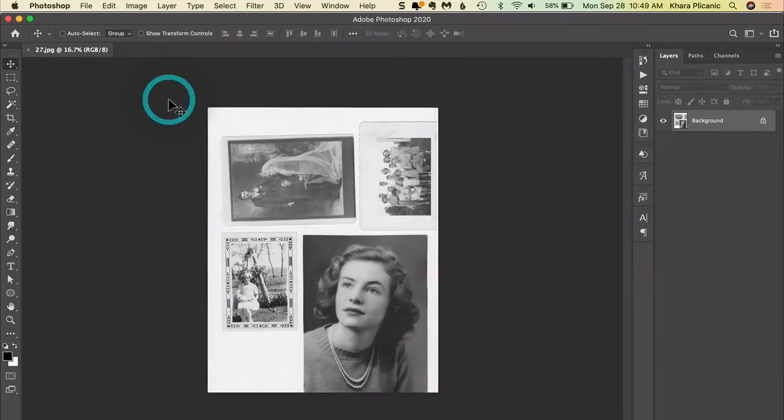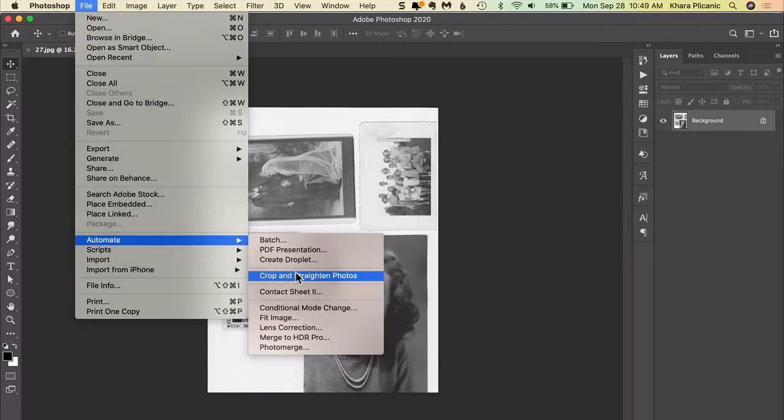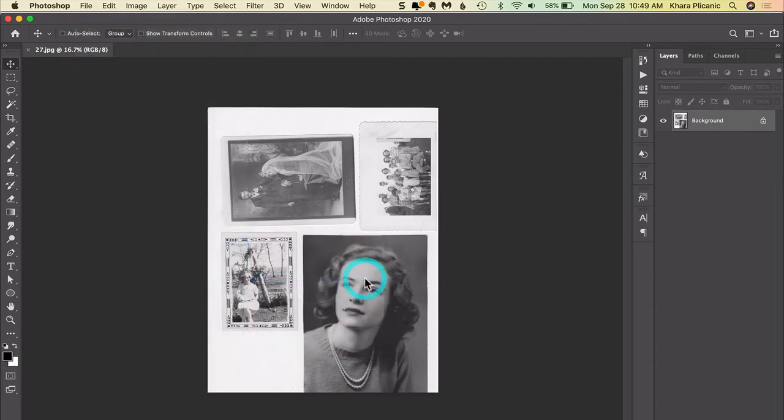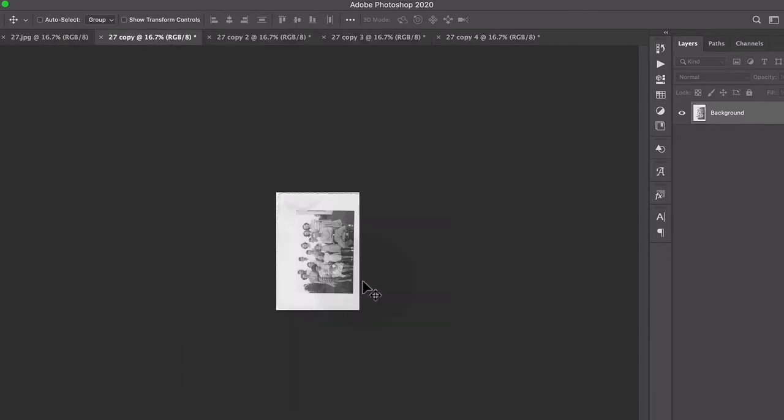The key to saving yourself time is this little-known feature in Photoshop. You can come up to the File menu and choose Automate > Crop and Straighten Photos, and that is going to do the work of duplicating that image multiple times and separating the images.